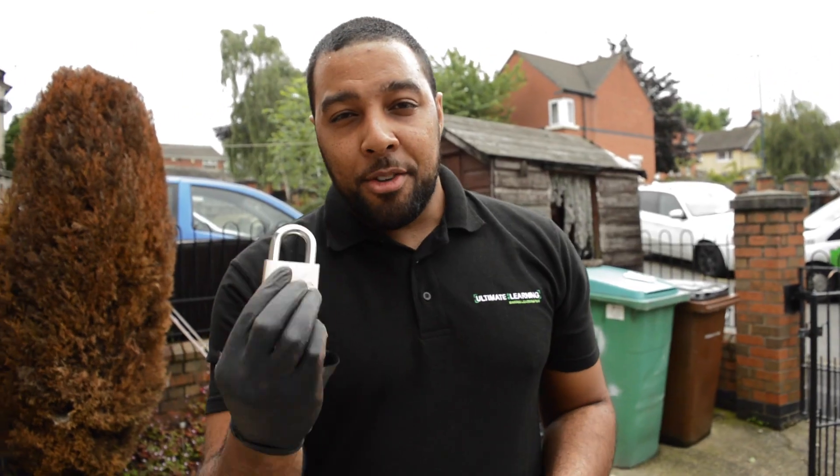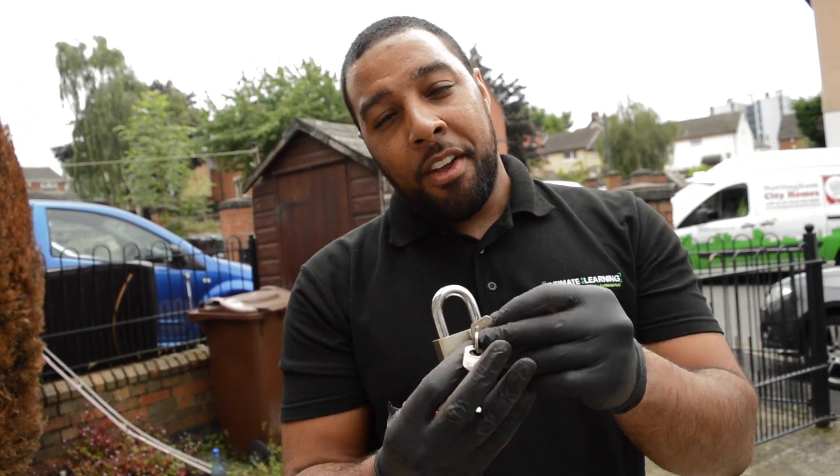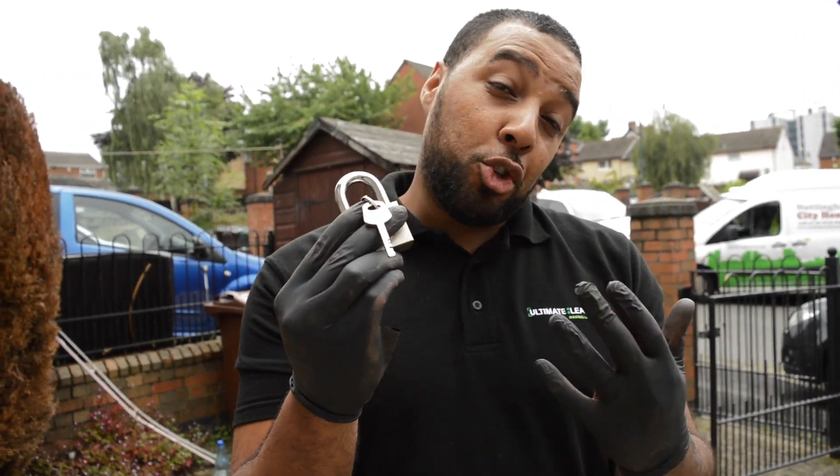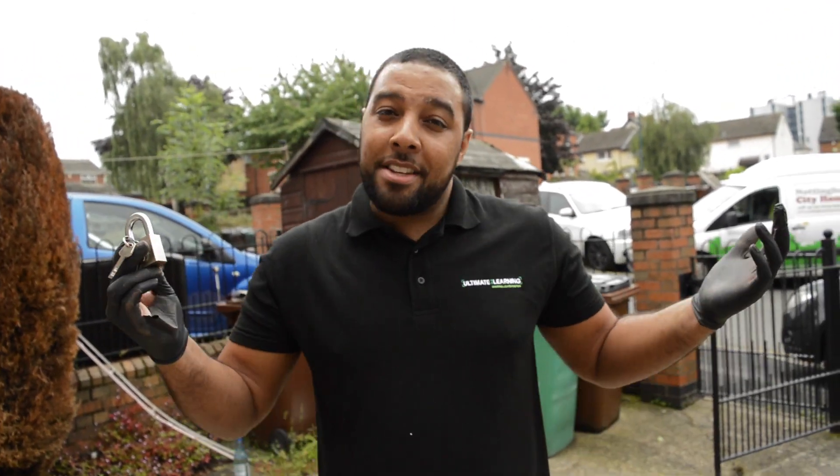Alright, so what we're going to do is use our steel padlock. We're going to put some thermite on top and see if our thermite can melt through the steel lock. It should be able to — never done it before, but let's see what happens.